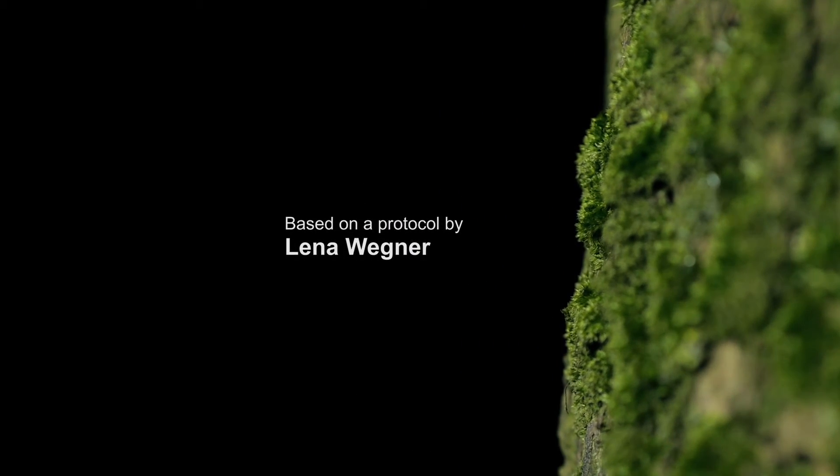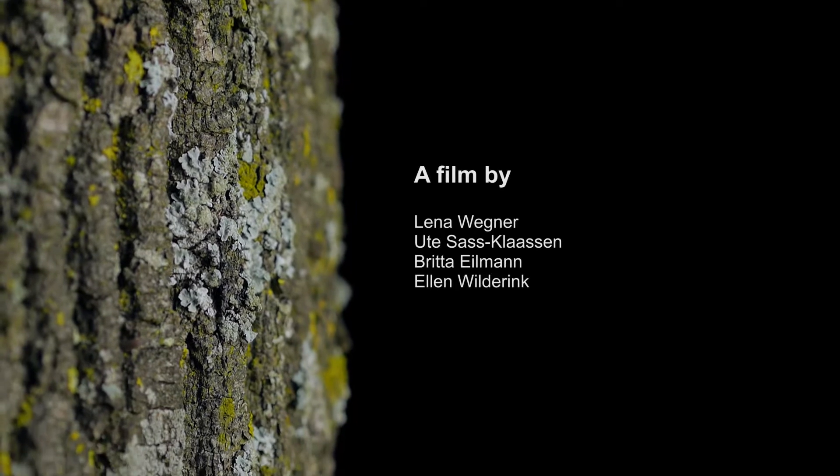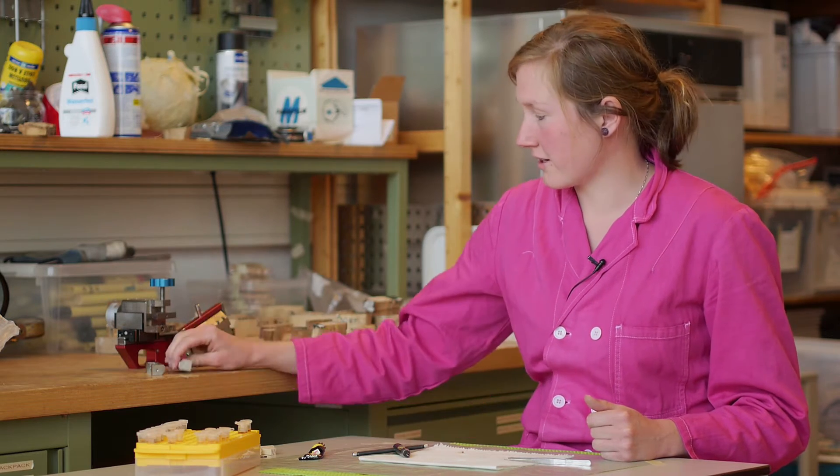Thank you very much for joining us! If you take microcores with a Trephor, you will get very small samples with a diameter of 2 mm or even less. You cannot clamp these into a microtome because the samples are just too small, and even additional clamps don't help.